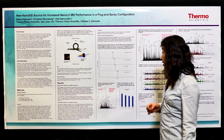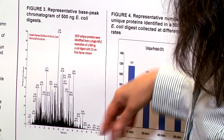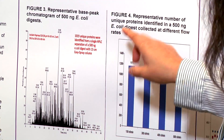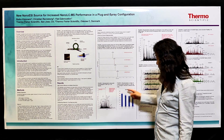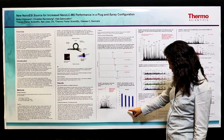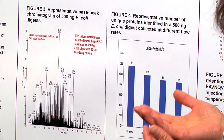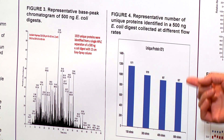Using a 15 centimeter Easy Spray column with only a 60-minute gradient, which is very short for this complex sample, you can identify more than 1000 unique proteins from a single HPLC run. Even when using different flow rates — from 150 nanoliters per minute up to 500 nanoliters per minute — the high column efficiency is consistent and you get around 1000 protein coverage using a 60-minute gradient.